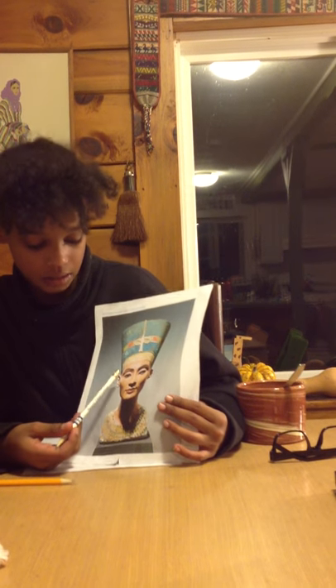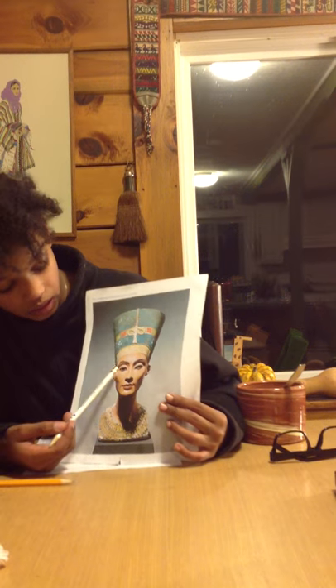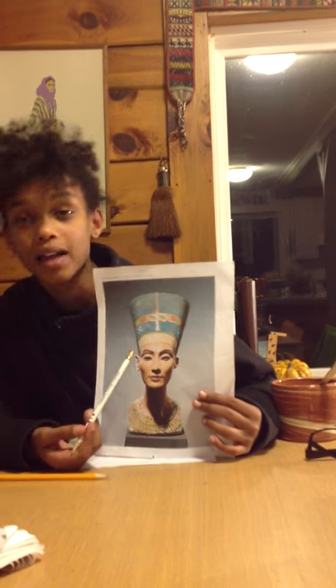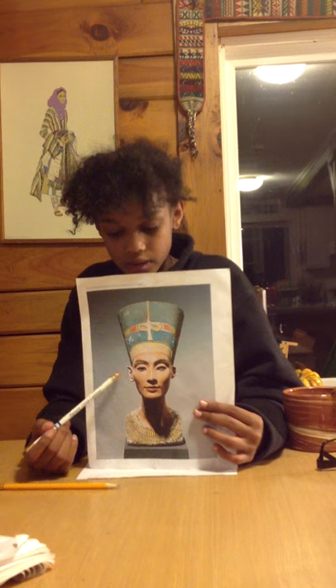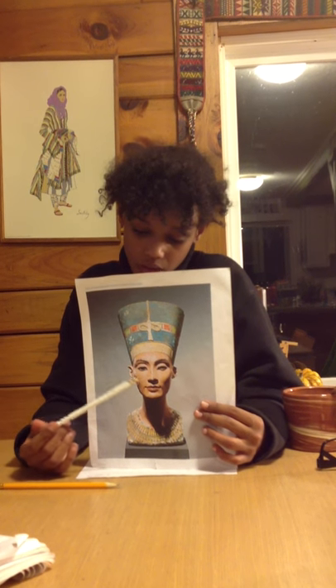As you can see, only one of her eyes is inlaid with crystal and wax. You can see this is a grown woman because of the slight sinking of the cheeks and the folds underneath her eyes.